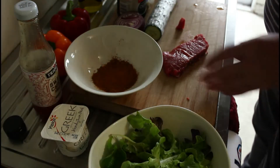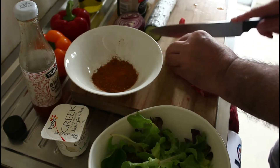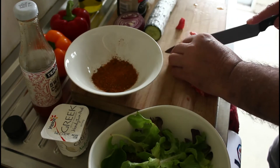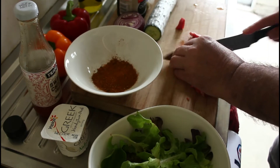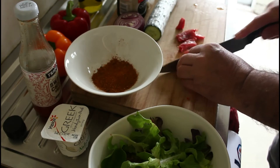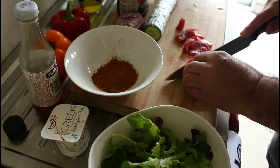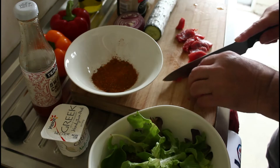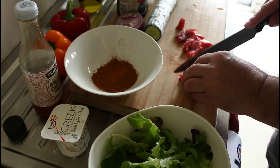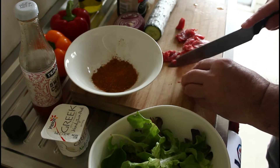I've got myself a nice piece of sirloin steak here and I'm just going to cut it across the grain into sort of slivers, if you like. And then we're going to marinate it in this Moroccan seasoning.